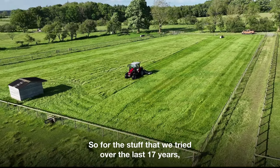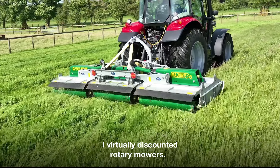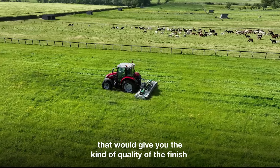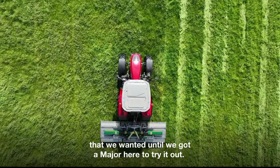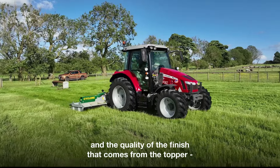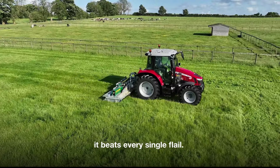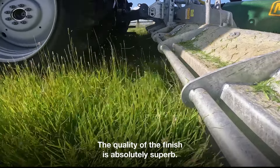For the stuff that we've tried over the last 17 years I had virtually discounted rotary mowers. I did not think you would get a rotary mower that would give you the quality of finish that we wanted, until we got a Major here to try it out. Keith from Major came along and spent a day with us setting it up, and the quality of the finish that comes from the topper beats every single flail. The quality of the finish is absolutely superb.